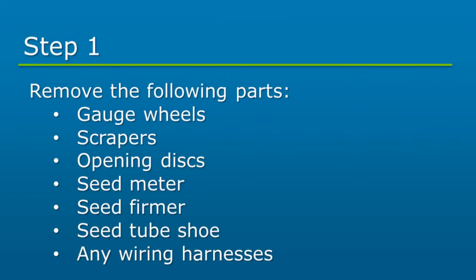We will start by removing any of the applicable parts from the row unit: gauge wheels, scrapers, opening disc, seed meter, seed firmer, seed tube shoe, and any wiring harnesses.